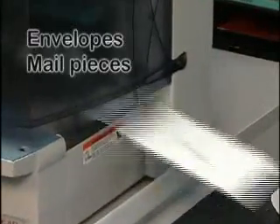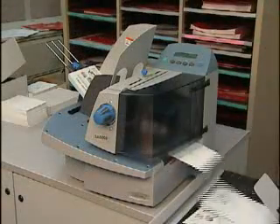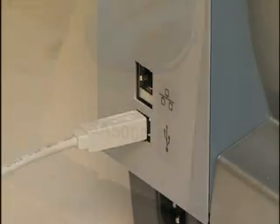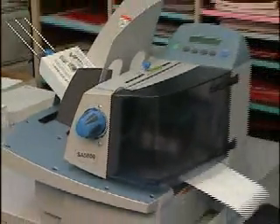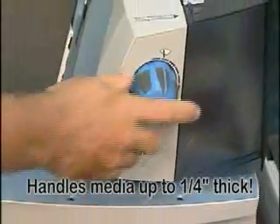Address envelopes, mail pieces, postcards, and flats right from your workstation, mail room, or print shop using a USB or Ethernet connection. The SA5000 handles small and oversized pieces effortlessly, up to one quarter inch thick.